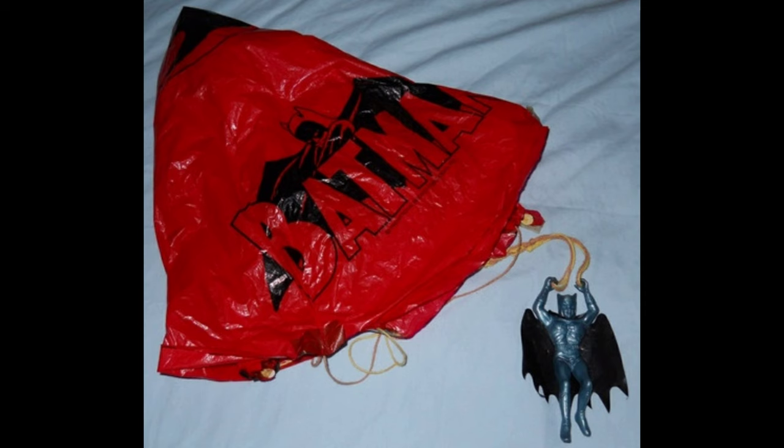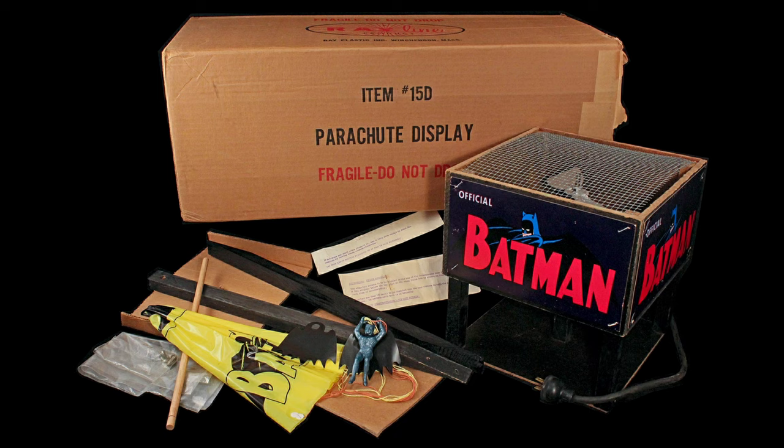Here's a good look at the red parachute and the yellow parachute with the Rayline store display.